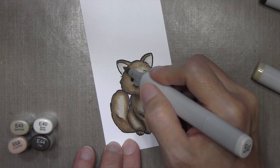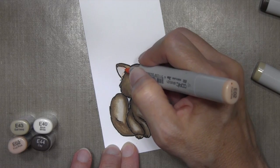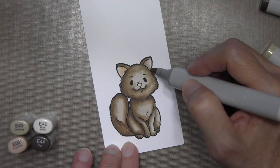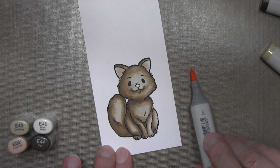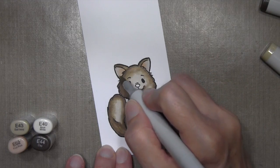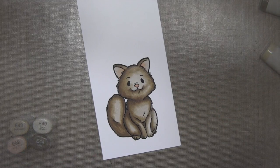For his ears I wanted a little bit of a pinkish hue. I covered them first with E40, then went in with E02 to add a highlight, and then went back with E40 to blend those two colors together. I decided I wanted a little bit more, so I put some E02 on my craft mat, picked it up with E40, started in the corner, and blended outward. For the nose I'm just going to combine those same two colors.